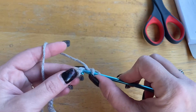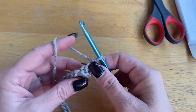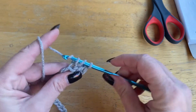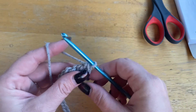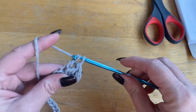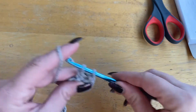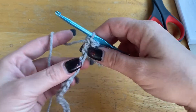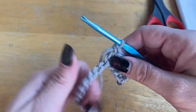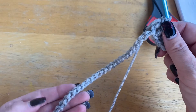From here you're going to go back one, two, to the third chain and put in a double crochet, just like so. Again another double crochet, and another double crochet, another double crochet. So you're going to double crochet all the way down your entire chain. Go ahead and do that, I'll meet you at the end.